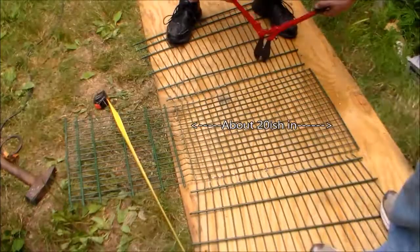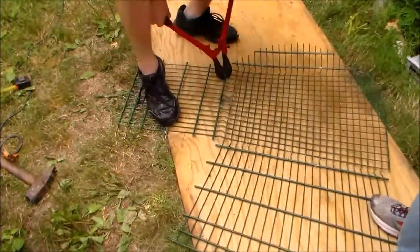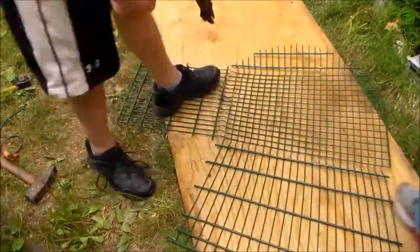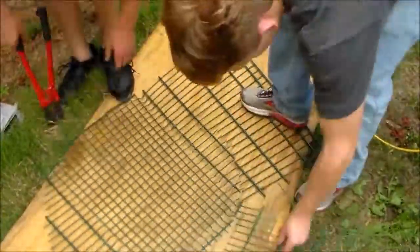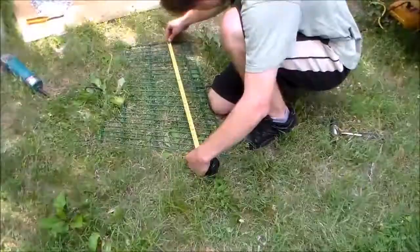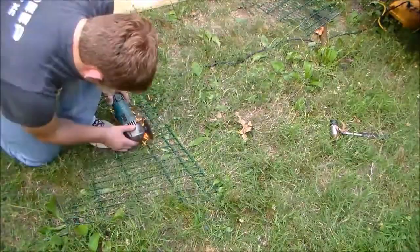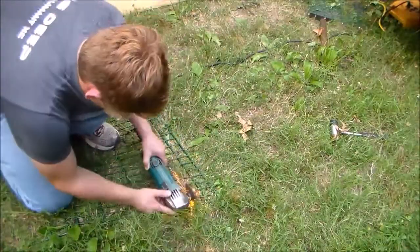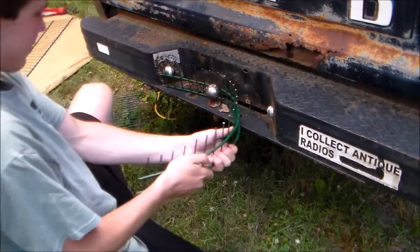We're going to start out by chopping out about a 20 inch circle, and this will be the bottom of our basket. Then we measured up about 3 or 4 inches from the edge of the shopping cart and chopped a couple strips out of that for the walls of our basket. And we bent them using this really high tech anvil.